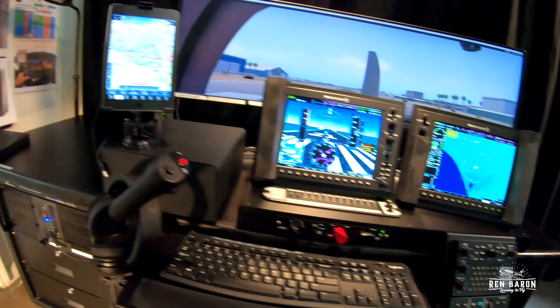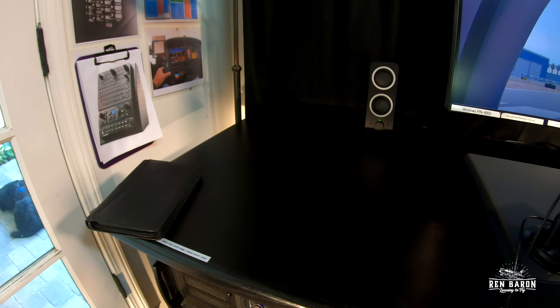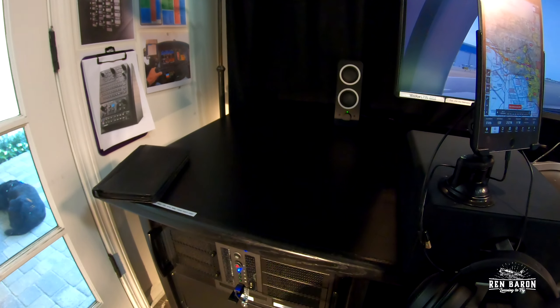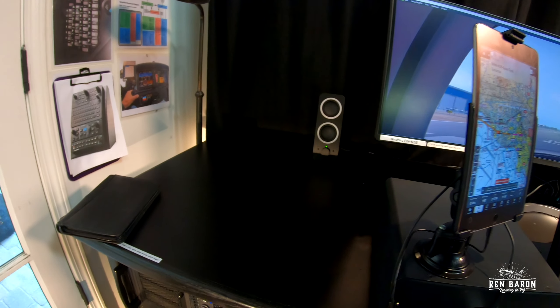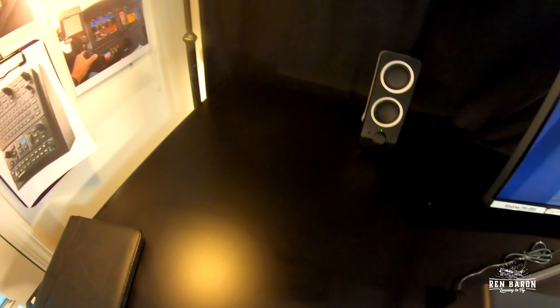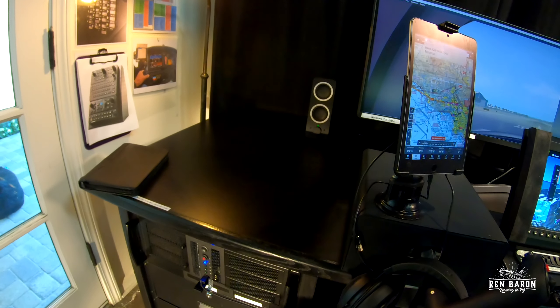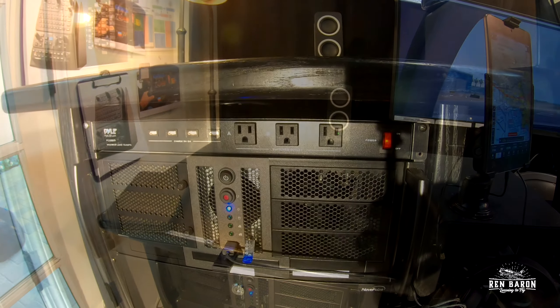First off, you need a great flight desk. This desk here is about six feet long by about three or four feet wide, so it really has a lot of surface area to store my stuff. There's nothing back there right now, but typically that's where I'll put all my cameras and battery case that I use.